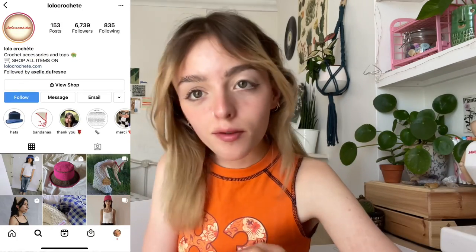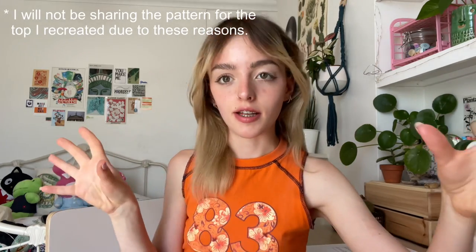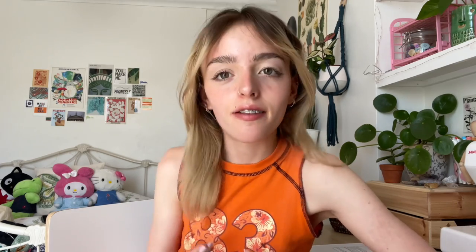Before I get into this video, this tank top is made by a small business. I will put them up here — at the time of filming, they aren't selling any patterns or any of the tanks, so I don't want to steal anyone's designs. We support small businesses here; my mom runs a small business so I know the time and effort that goes into making these designs.